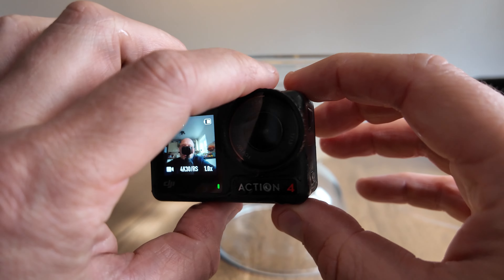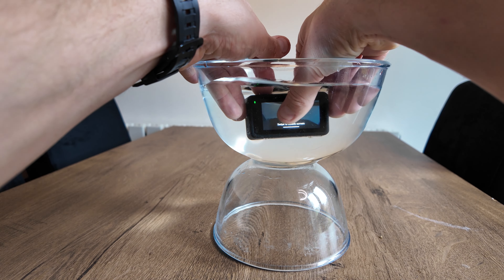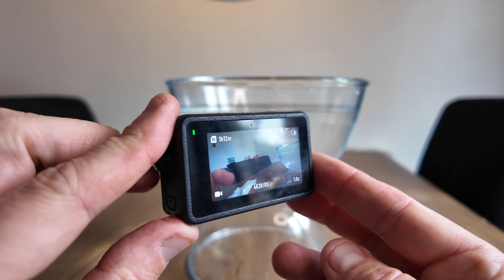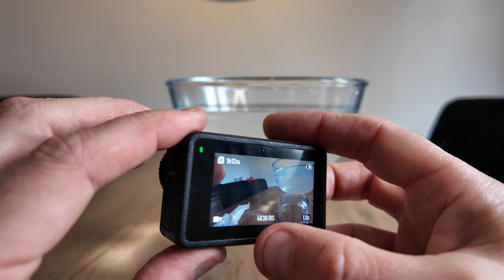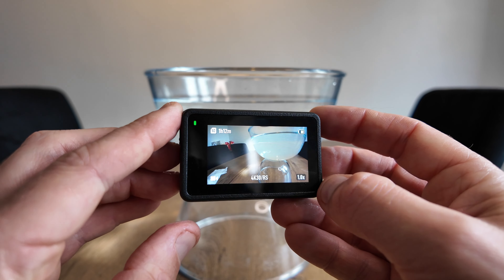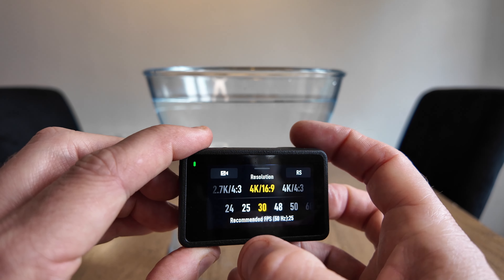Now when I put it back in the water, the screen cannot get activated. As you can see, nothing can get pressed there. So if the camera is underwater, nothing can be pressed because the screen is locked. The only way to access the menus again will be to swipe upwards, and then you can access all the menus again.